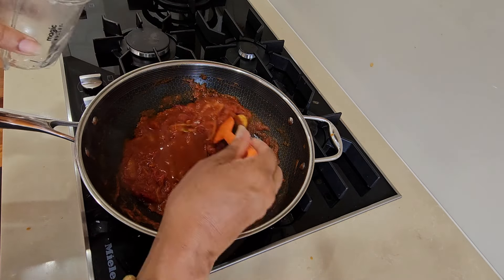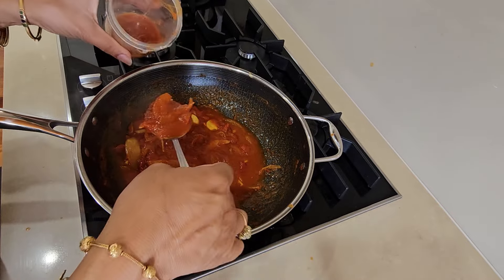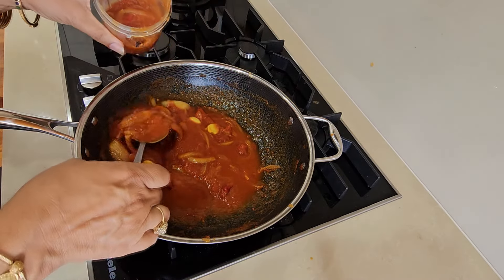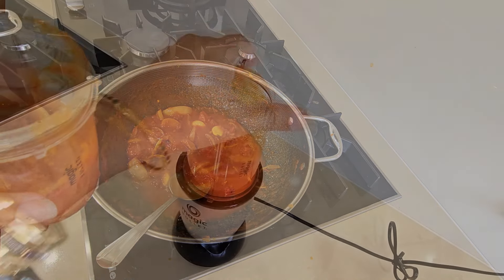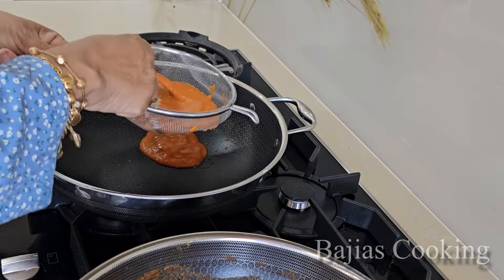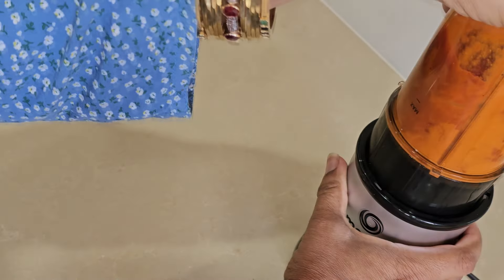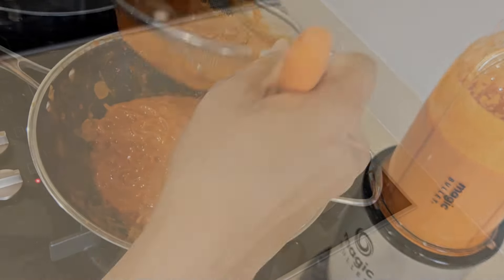We have put this in it. It's cold. The magic bullet will also cut it - the other choppers will not cut. Now we will put it in the sauce. It's very good.